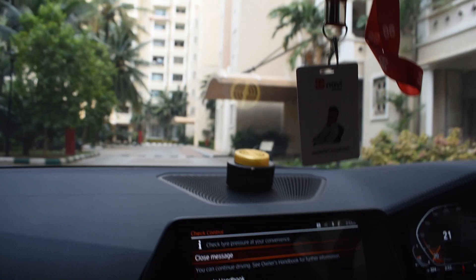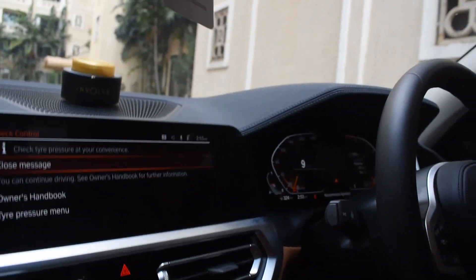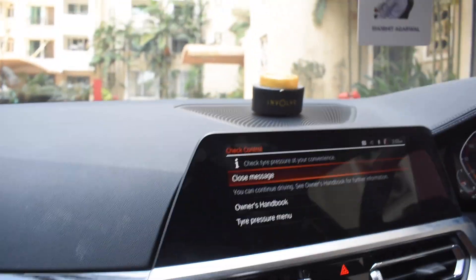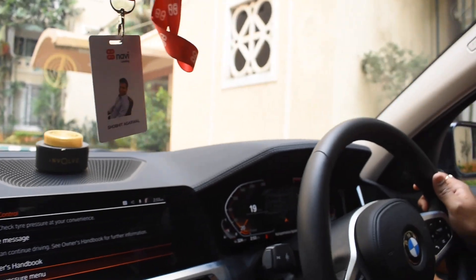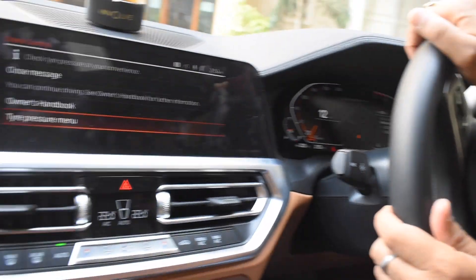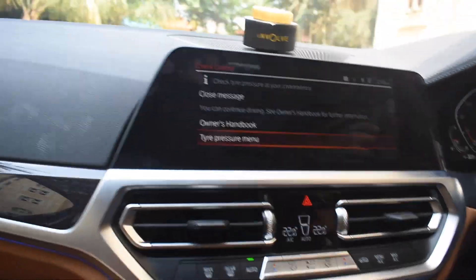We're now inside the M Sport 3 Series. It has a sunroof — we've closed it because it's very sunny right now. This is the infotainment screen being used, and here's the driver's display where the driver sees the speed. Here's the interface for passengers and music.